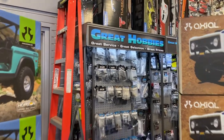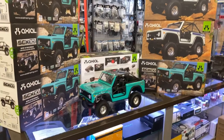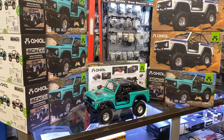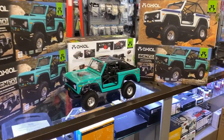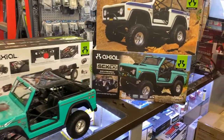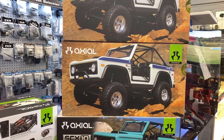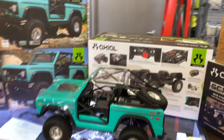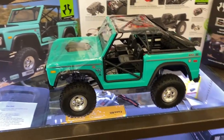Welcome to a new video by DJSPRC. Today we have the new SCX-10 Bronco from Axial. It is based off the X10-3 rig. It's a great machine. Looks awesome.